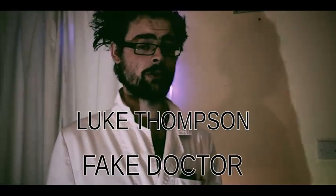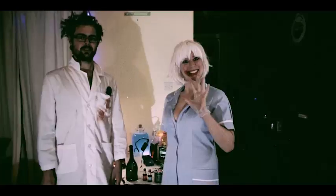Good evening, boys and girls. I am Dr. Thompson. I'm a real doctor. You should trust me, I'm a real doctor. Real doctor. And this is my lovely assistant, Eldritcher.